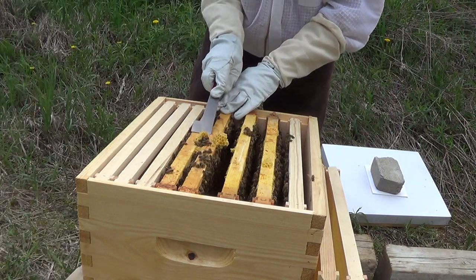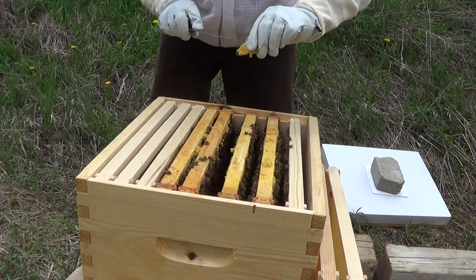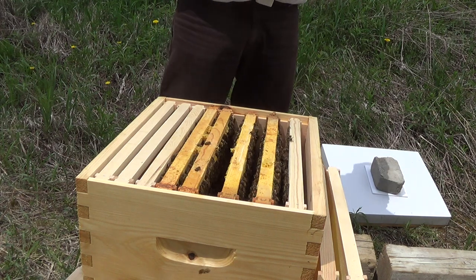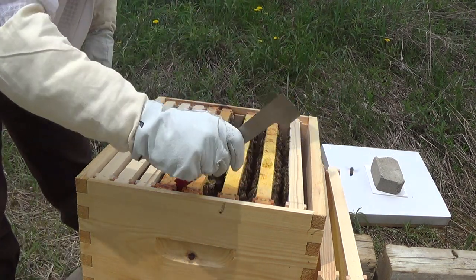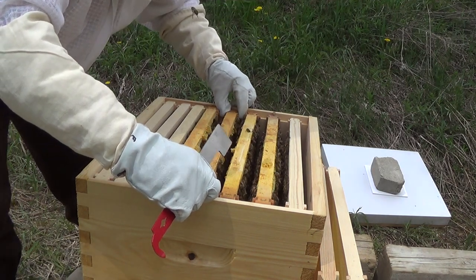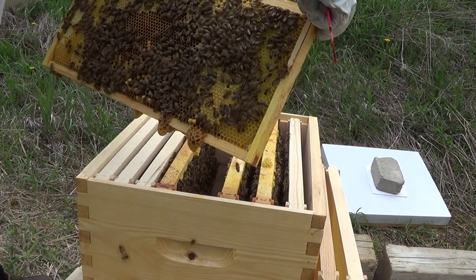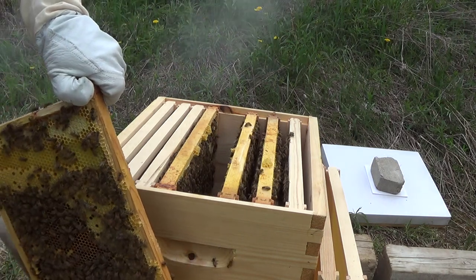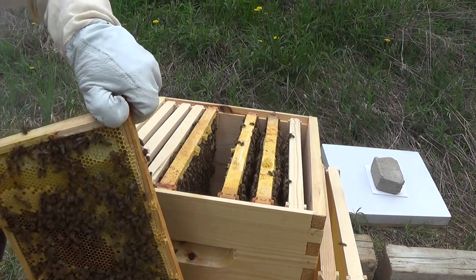There's more burr comb on top here — get rid of that. This one is definitely glued together; these next two boards are already glued with some brand new comb on it. Very young bees here too, very small. Again, these combs at the bottom are what worry me. I want to make sure there's not going to be a swarm here soon, because it's a brand new nuke and they were in very confined quarters for a period of time.